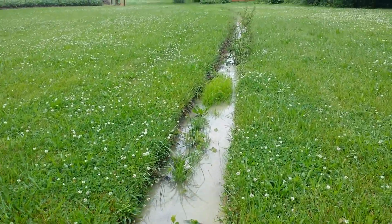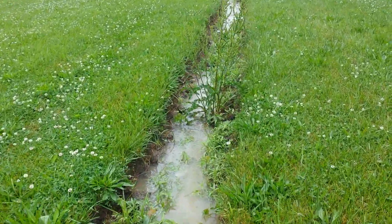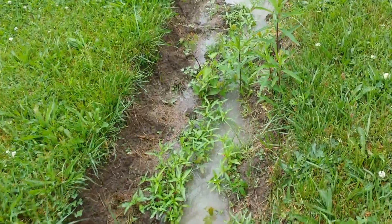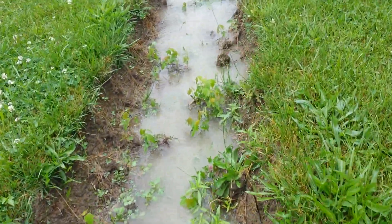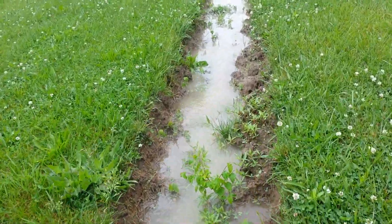This is where all the water from the house and thereafter the garden is coming from. Big old weed there. Here you can see some rapids. All gravity fed, of course.